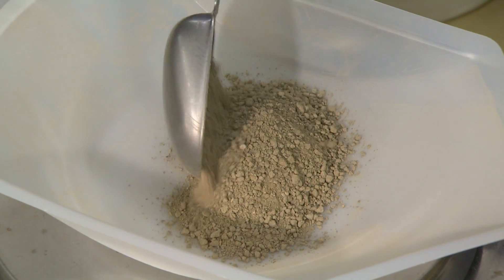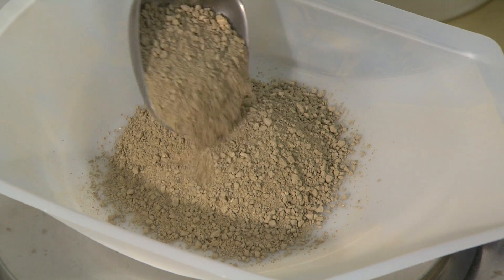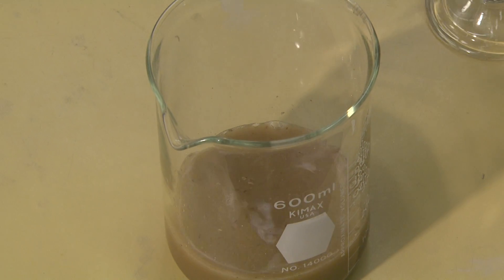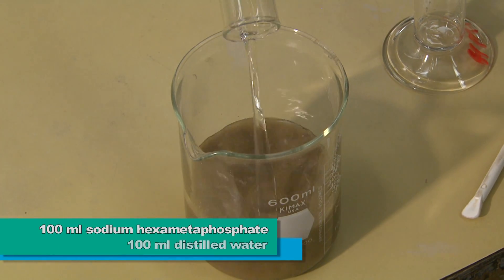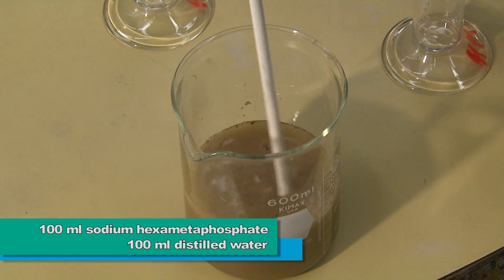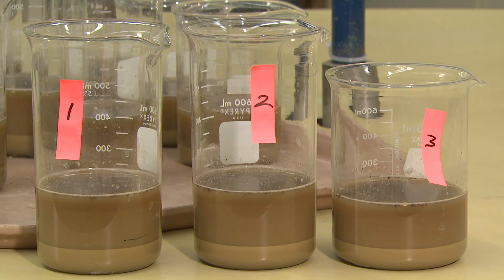If no special pretreatments are required, such as the removal of organic matter or carbonates — excess amounts of which might interfere with readings or give false particle size results — a dispersant is then added to the beaker. This consists of 100 milliliters of sodium hexametaphosphate solution along with 100 milliliters of distilled water.